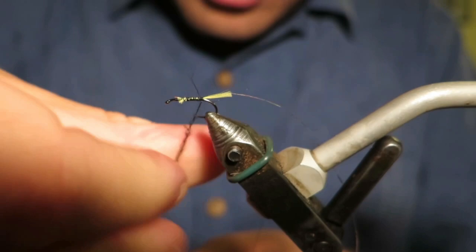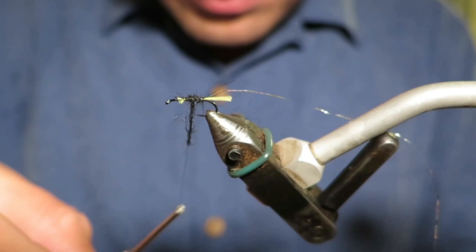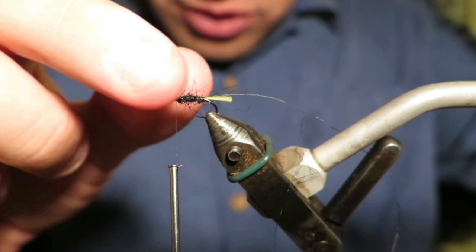Very simple. It's a bit of a pain to dub seal's fur, but it's a really nice material for the body. If you do need to grease this fly up and fish it high in the water, it helps with the buoyancy. You don't want to dress this body too thickly because the hackle is really where the bulk of this fly is, so you don't need to overdo the body.